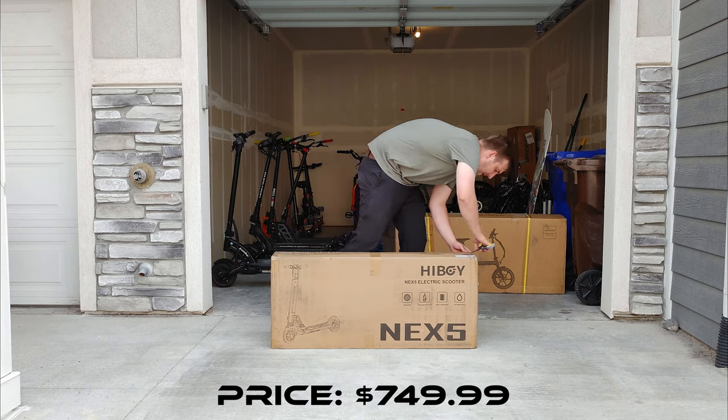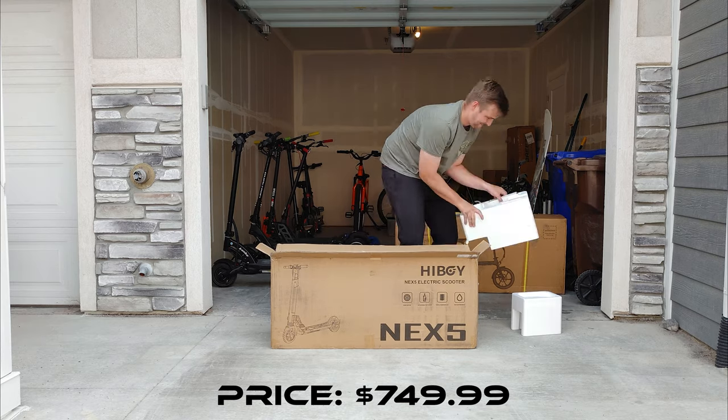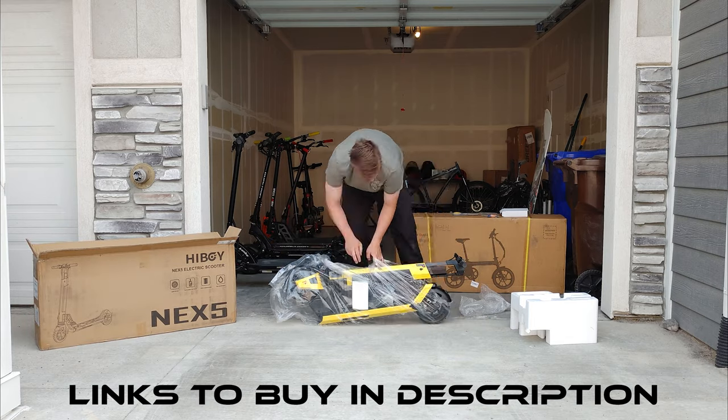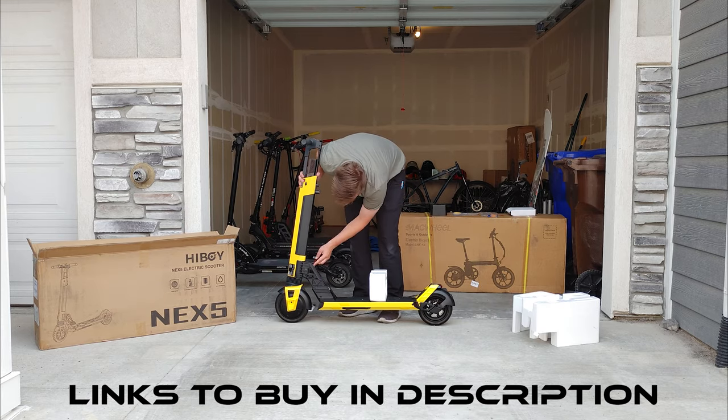First off, this model was provided to me at no cost by Highboy for this review, but as always, no part of this review is paid for or sponsored, and all thoughts and opinions are my own. If you like the NEX5, you can grab it at one of the links below, either from Highboy's website or from Amazon.